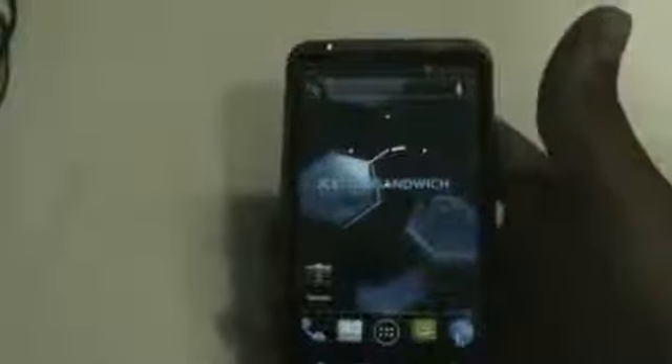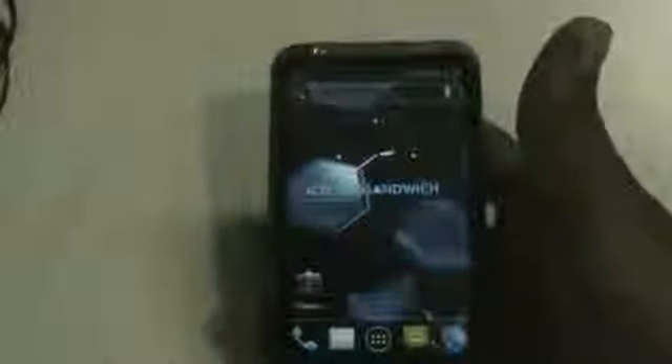Hi and welcome guys. This is the review of the Icicle Sandwich ROM version 8.6.1 for the HTC Desire HD and Inspire 4G. A huge thanks to Lord Clock N for this wonderful ROM.